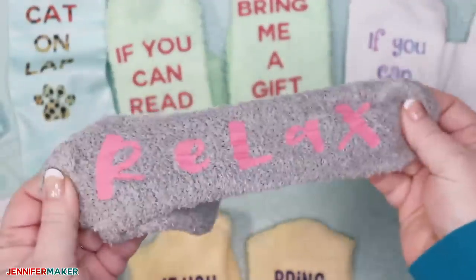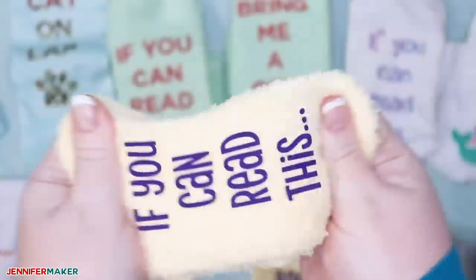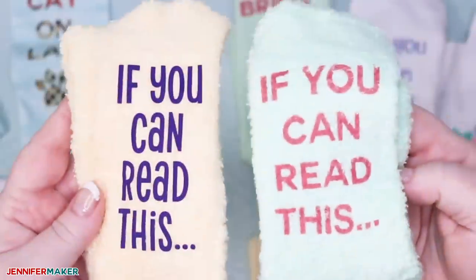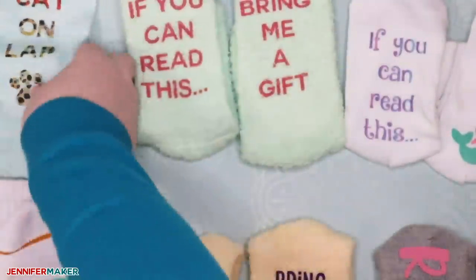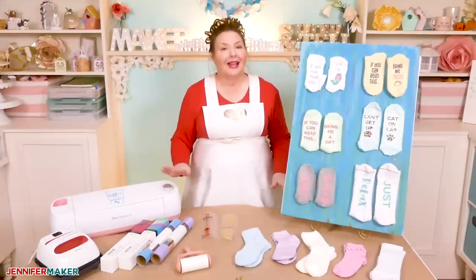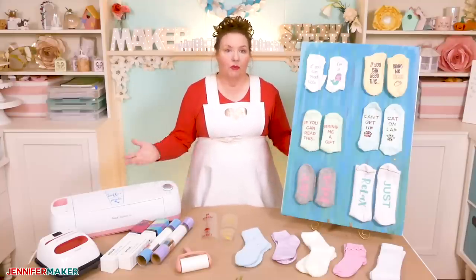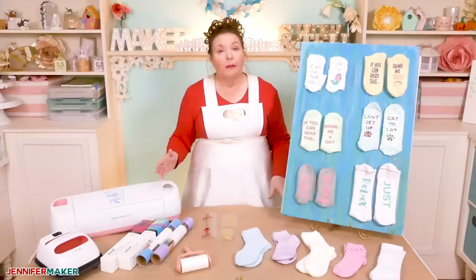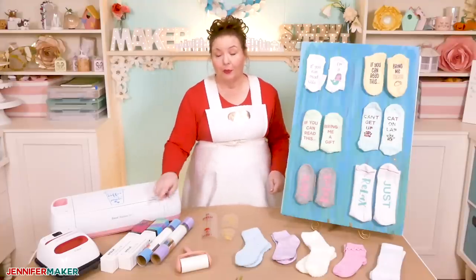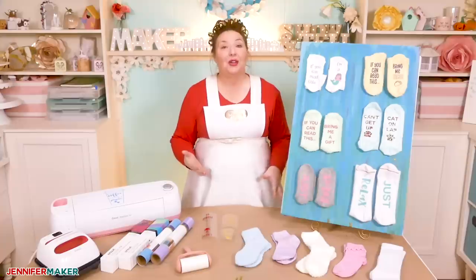Step seven: let your personalized socks cool before trying to peel up the liner. Once cooled down from hot to warm, carefully pull the liner and enjoy your cozy new socks. Here's a sock with iron-on vinyl and here's a sock with infusible ink, so you can see how they stretch differently. I think the infusible ink works a lot better for socks, but use what you have. I think in the end they all look really cute and these are going to make wonderful gifts. If you make the iron-on vinyl socks, you'll want to mostly lounge about in them, as the vinyl would eventually start to wear off with walking and abrasion. When you wash them, turn them inside out to help keep them looking good. If you make the infusible ink socks, you can do pretty much anything you would normally do with socks, and they should stay good for a really long time.